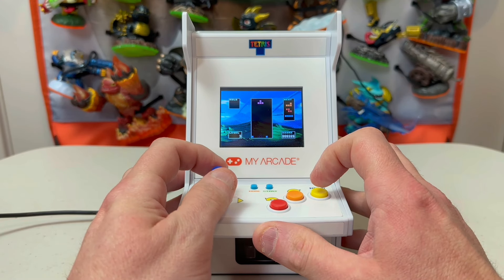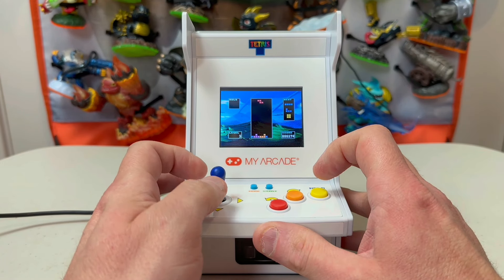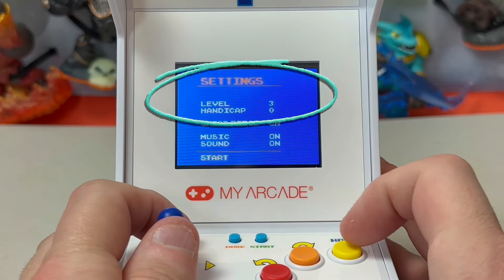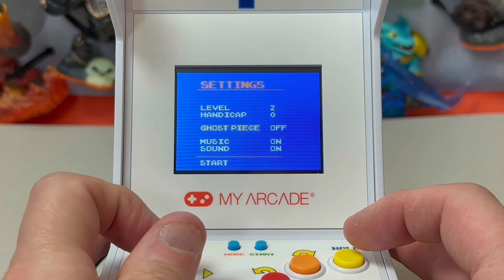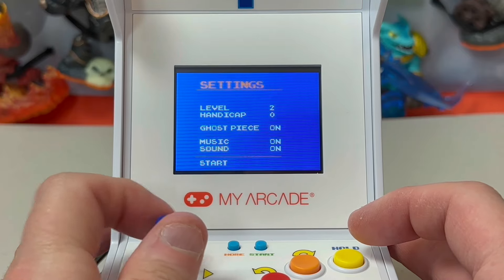The gameplay is pretty much what you're expecting, but the handling is on point, so here again you get a playable game and not just a novelty. The settings screen features a stage select, a handicap option with multiple difficulties if you want to live dangerously, and the option to turn the ghost piece on and off. So set your own challenges and play your own way.